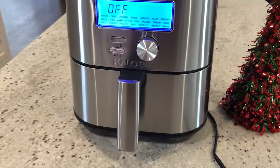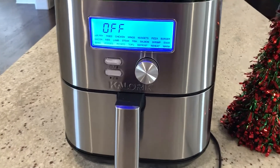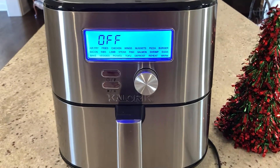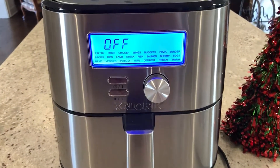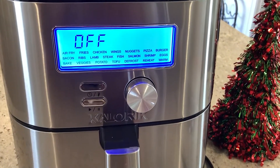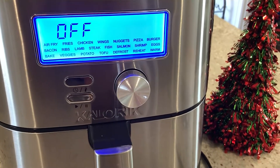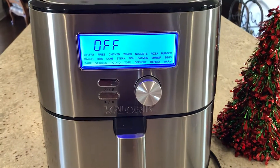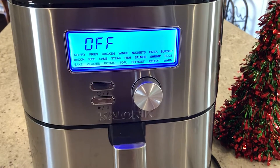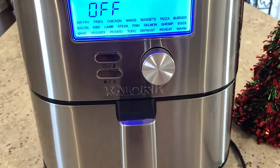This is a quick review of the Caloric Max Plus 8-in-1 air fryer, selling for about a hundred and four dollars on Amazon. This is a really good deal. My favorite thing about it is that it's 1750 watts, which is about 50 more watts than most six-quart air fryers, and it will go to 450 degrees. In this price range, I think that's a very good feature.